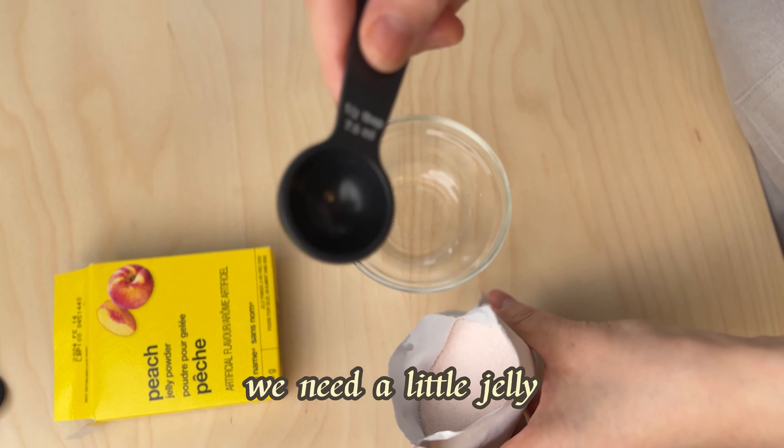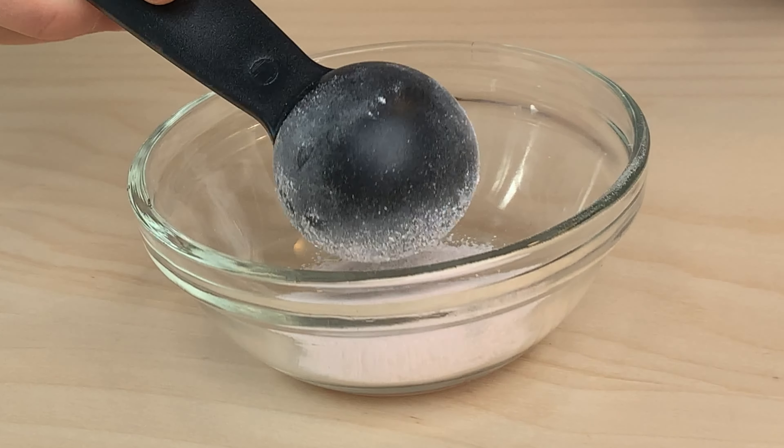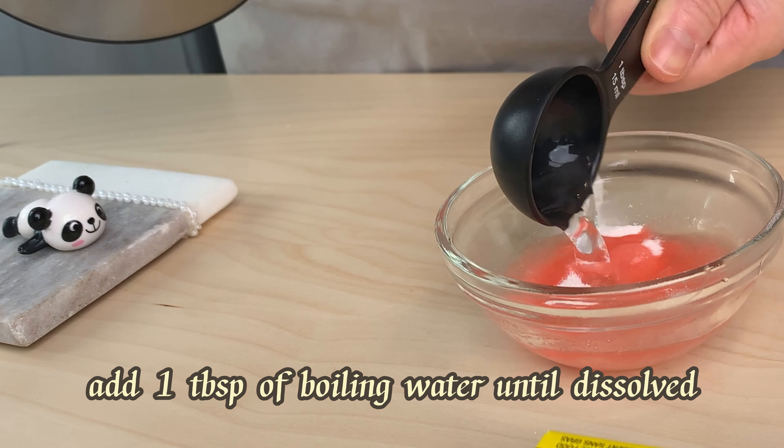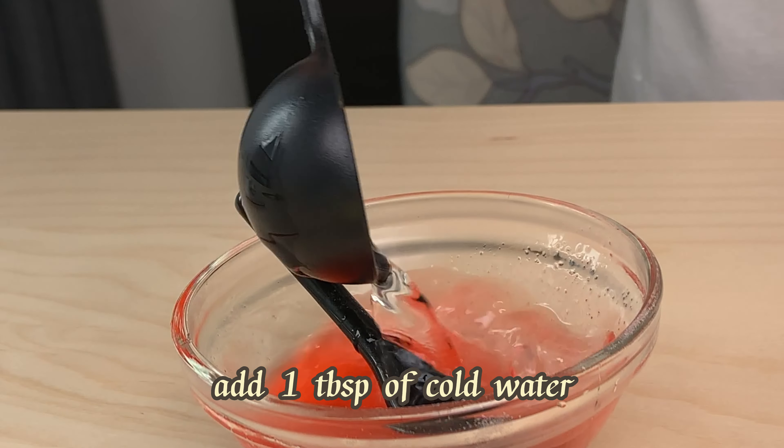We need a little jelly — half a tablespoon of jelly powder. Add one tablespoon of boiling water until dissolved, and then one tablespoon of cold water.